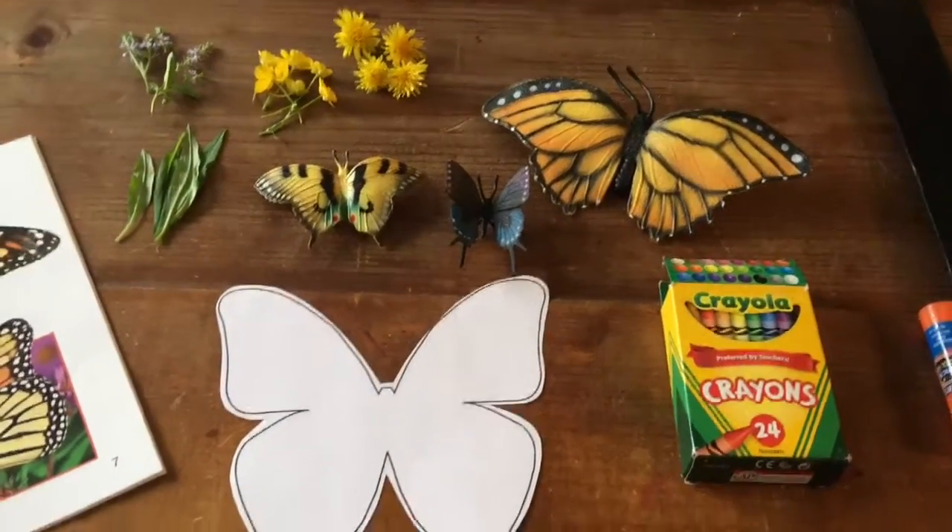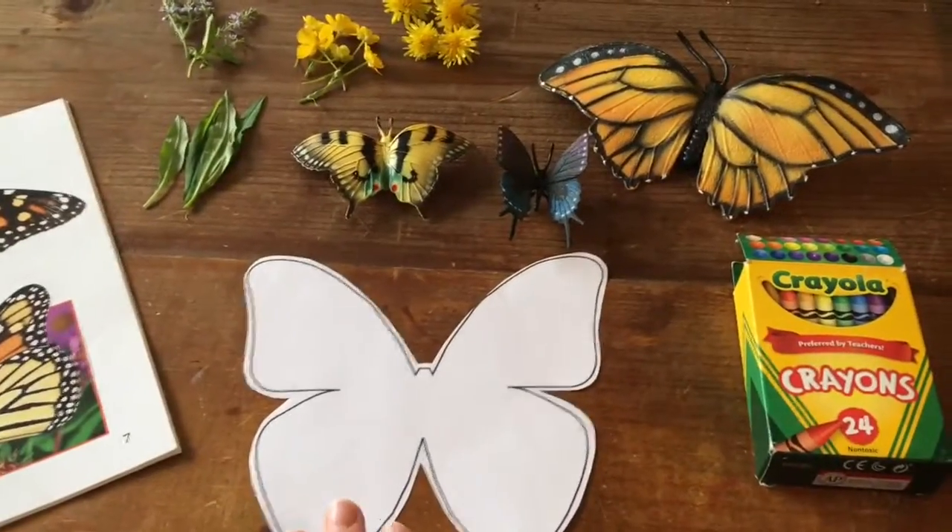Today for the project I'm wearing my butterfly antenna and I have my butterfly cut out already, and we are going to make some designs on it. Let me show you.